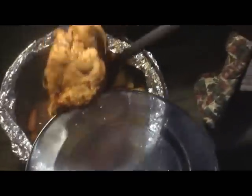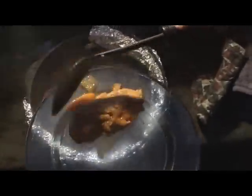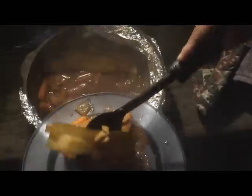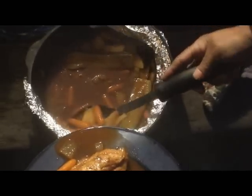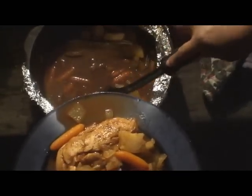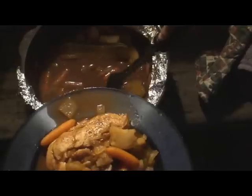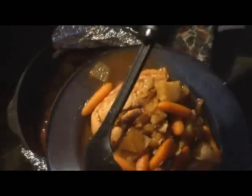Look at that, check it out! We also have carrots in here. There's the potatoes and the onions. Lots of sauce. Trying to cut that piece of zucchini. We always split things right down the middle — we're always fair.